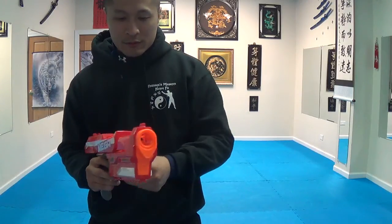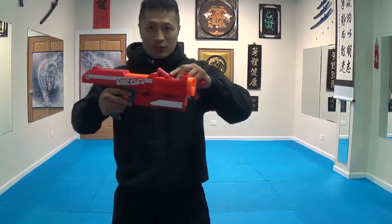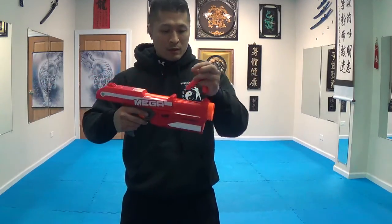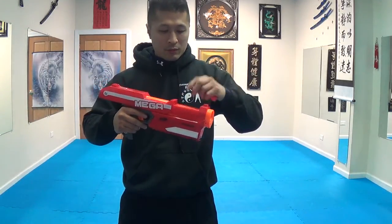I still like the Vortex a lot more. This one only holds three bullets, and the way that you load it is you push it down right here and then put another one on top. It only holds three bullets.